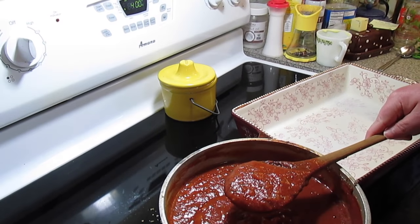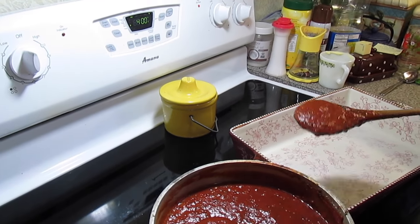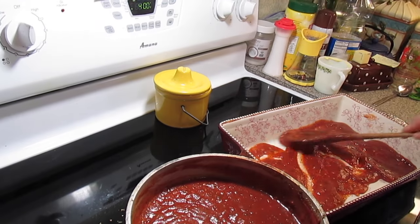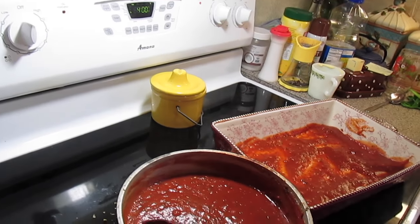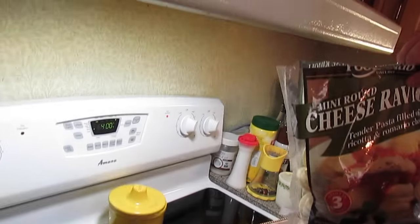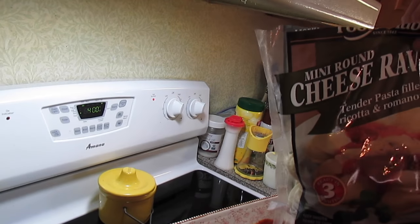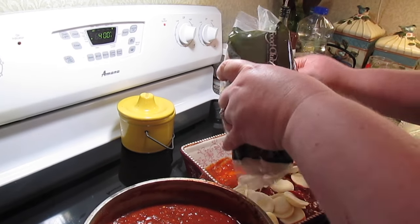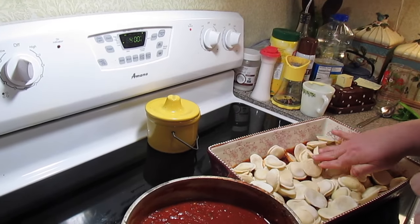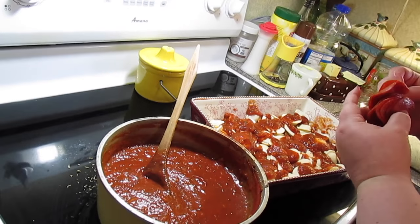I've got my casserole dish here, sprayed with a little cooking spray. I'm going to put a little bit of the sauce down in the bottom. Then we're going to add our mini round cheesy ravioli with ricotta and romano cheese — it's okay if they're frozen. Spread them out a little bit, then add some sliced pepperoni.